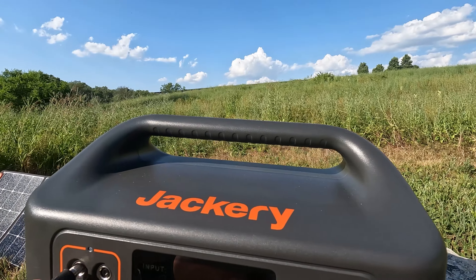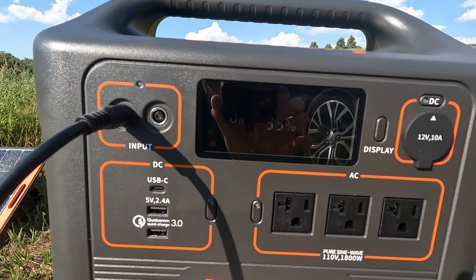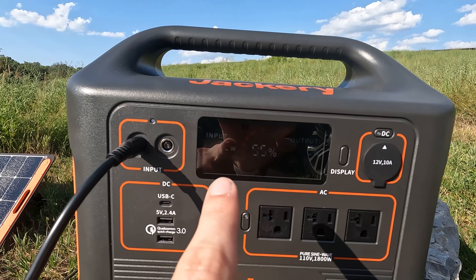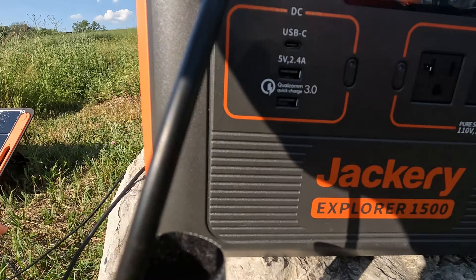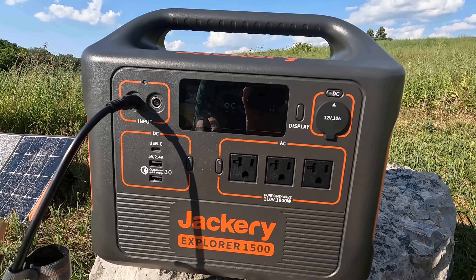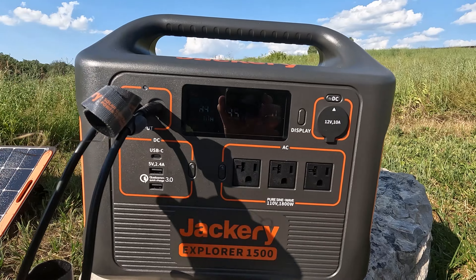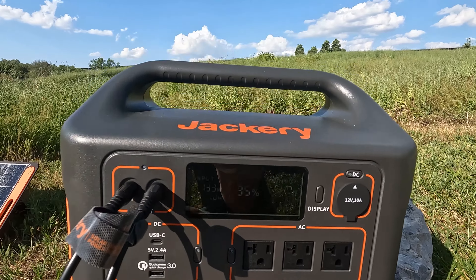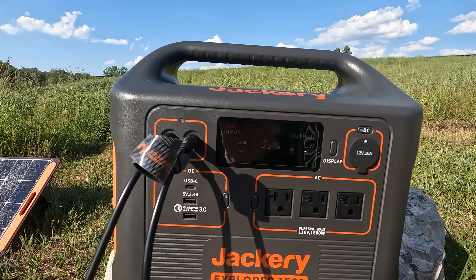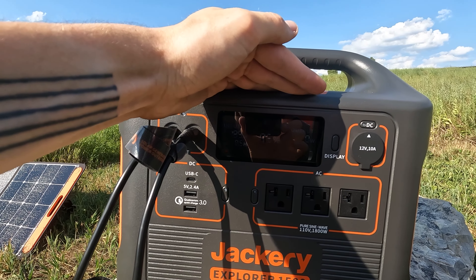We can see what's going on — pop open the display, we're at 95%. We'll plug in two of the panels and right away we're getting 92, 93 watts out of those two panels. Now let's plug in the other two — with all four panels we're pulling 177, 180, 186 watts. It says it'll be a half hour to full charge.